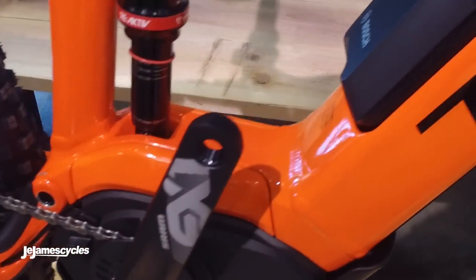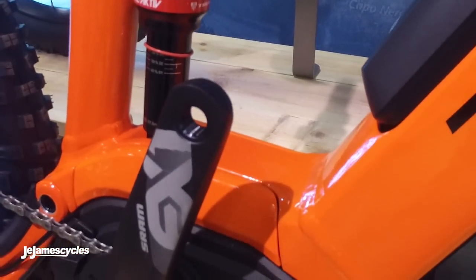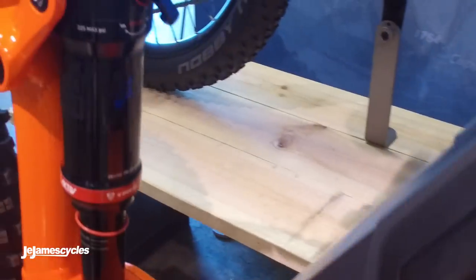It comes with a reactive shock, so this has got built-in technology to keep the shock riding nice and high on its travel — nice and efficient but being super plush when you need it when you hit the bumps.